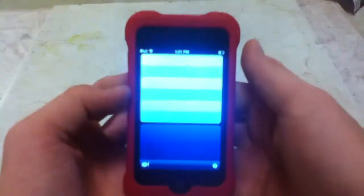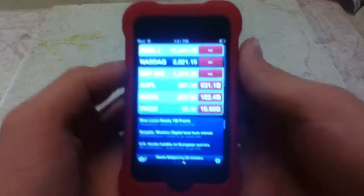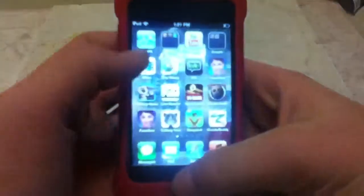You go to your Stocks app. Here's what the Stocks app looks like, right there. Click that, and wait for everything to load.